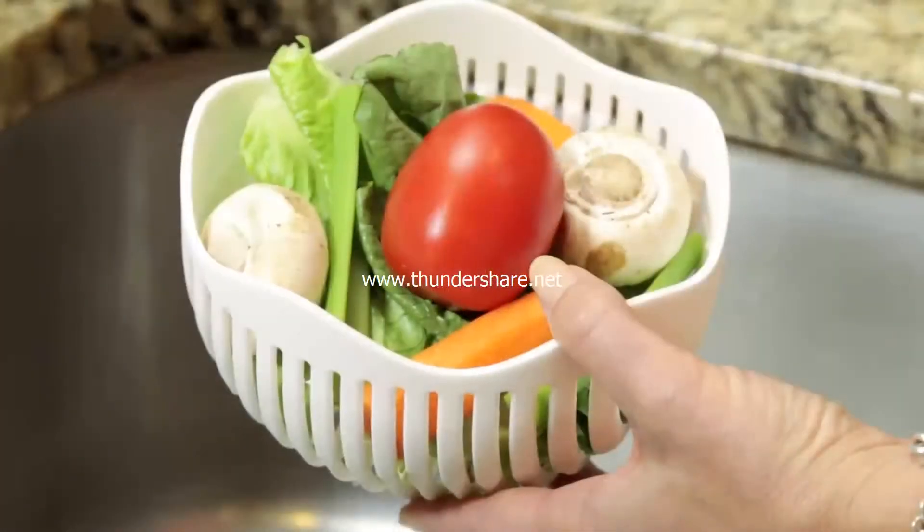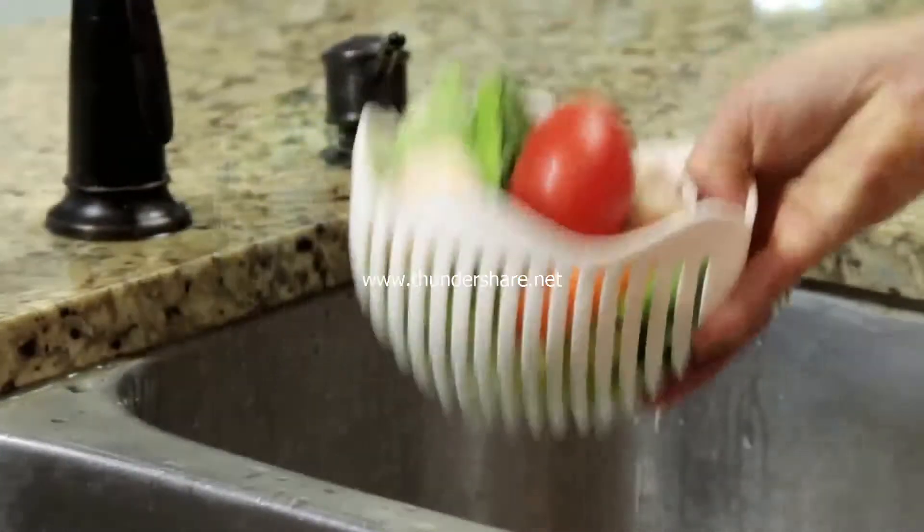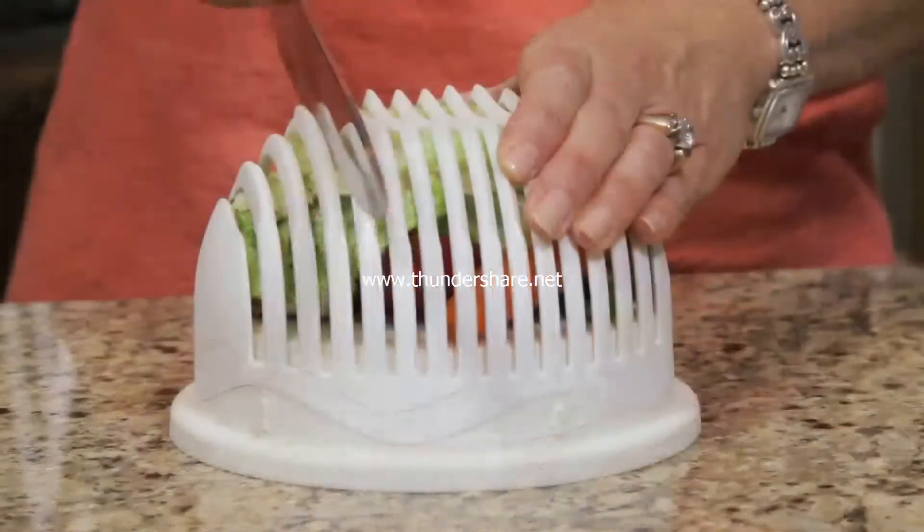The 60 Second Salad is designed to hold all of your ingredients. These unique slits take all the hassle out of rinsing and straining and allow you to chop the ingredients all at once.